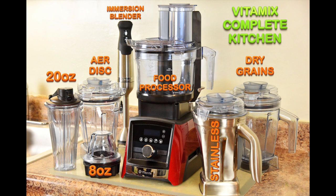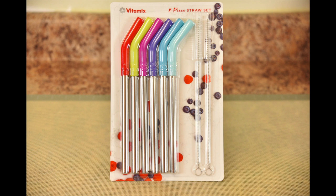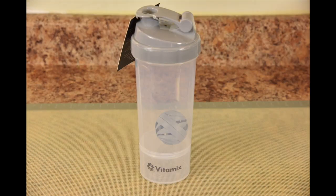Today we're going to be talking about my Vitamix complete kitchen. I've been chanting about this setup in my last few videos — how excited I am that I can use my Vitamix to assist me with virtually every recipe in the kitchen. I'm introducing new accessories from Vitamix, starting with their stainless steel straw set with angled silicone tips and their new shaker bottle.